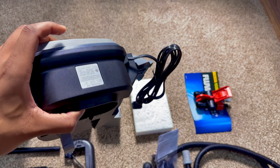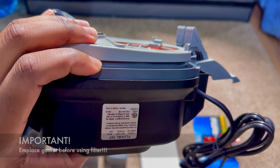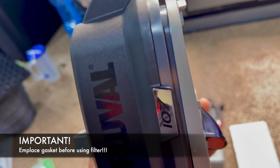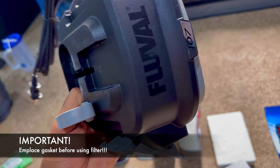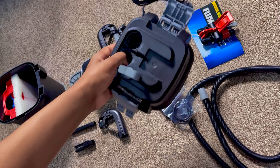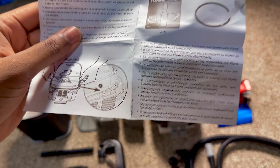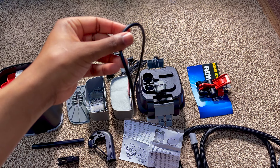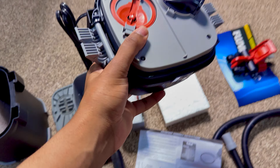Before we move on, you need to grab the power head and locate the gasket slot, because we need to put the gasket in before we use the filter. The gasket is inside the plastic packaging and looks like four circles, but it's really just one ring. You can read the instructions, but it's as simple as taking the gasket out and putting it onto the power head.